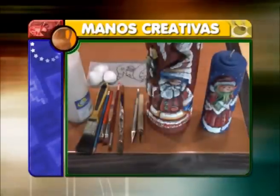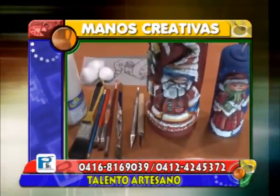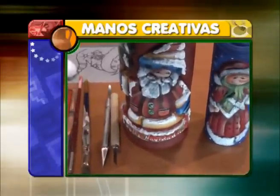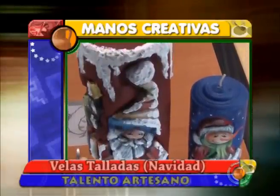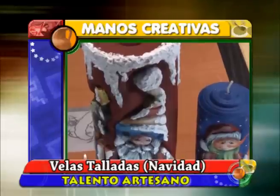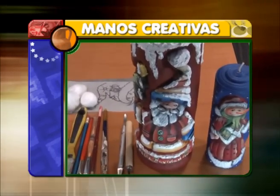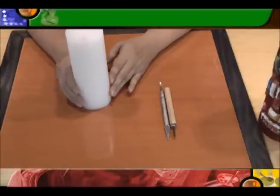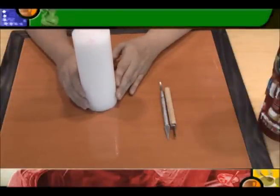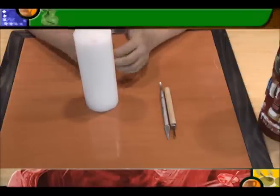Bienvenidos a Manos Creativas. Hoy estaremos trabajando con el proyecto de las velas talladas. Desarrollaremos la parte de pintura en estas mismas.